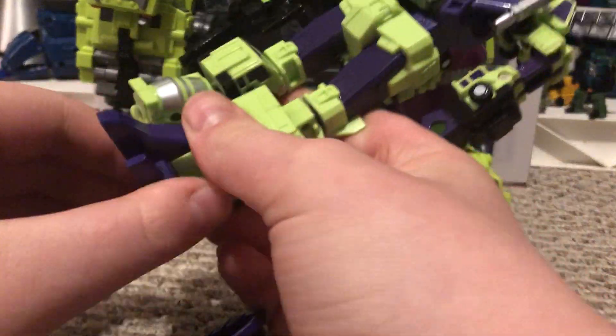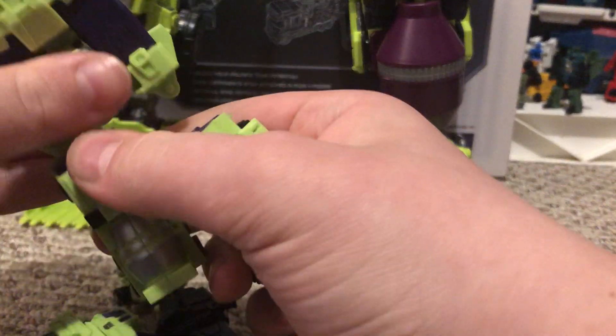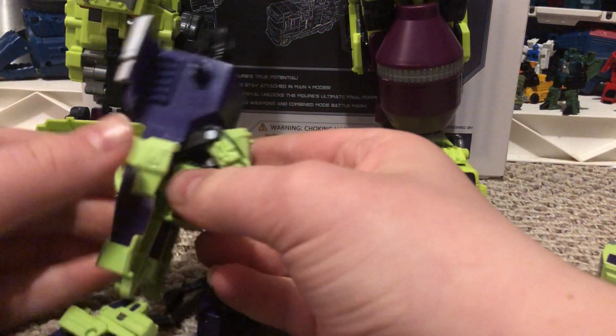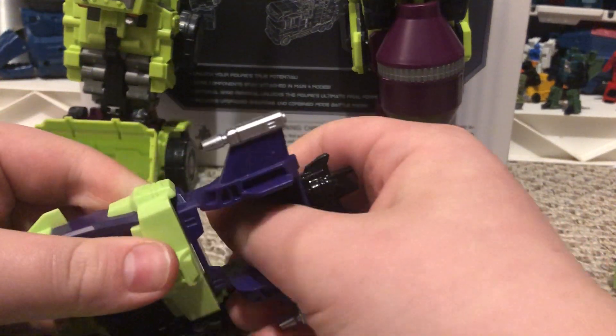Deconstruction time — I forgot about something you can do with these and I wanted to show it off, but I didn't want to make that review any longer, because it takes an hour to upload three minutes of a clip. So we'll just untab it and rotate the head around.